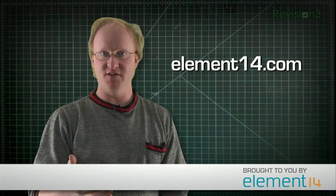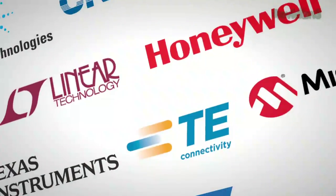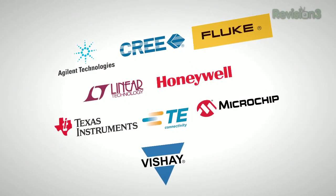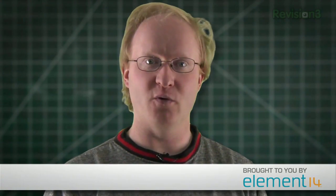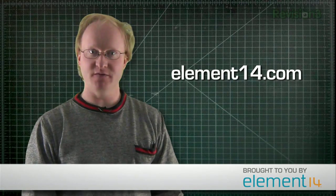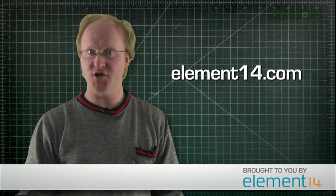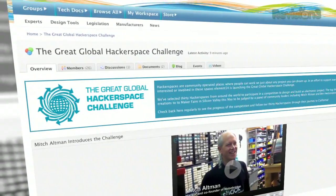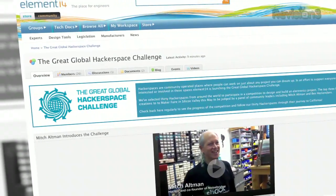Many of the products and ideas you see built on this show come from the Element 14 community. With more than 500 top brands available worldwide, it's the perfect place to get everything you need to complete your electronics project. Whether for professional needs or a passion for building, go to the Element 14 community and click on Store. You can also visit to ask a question, get advice, or suggest a build idea for the show.